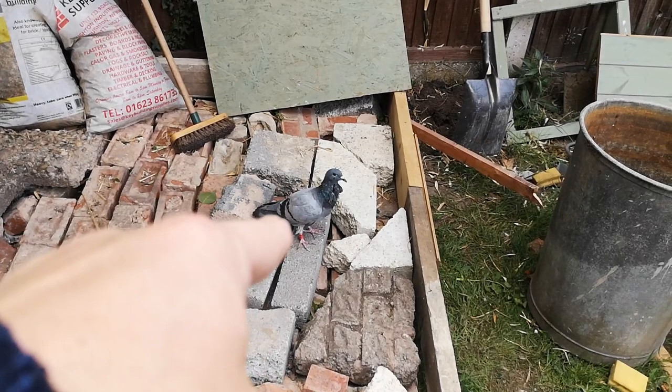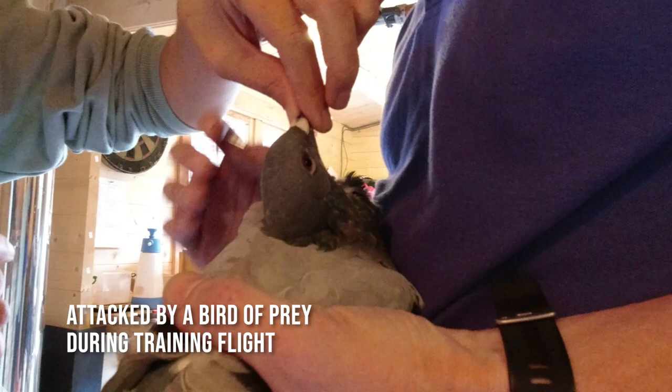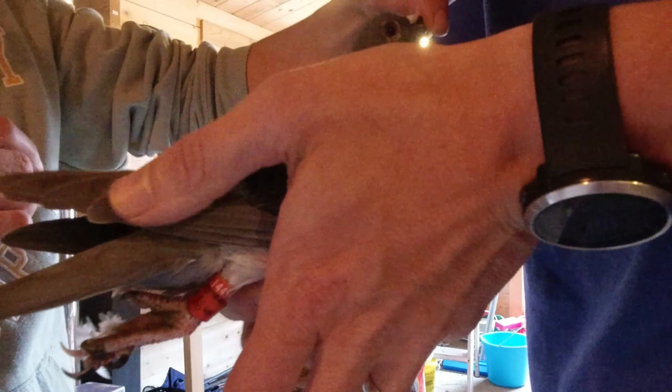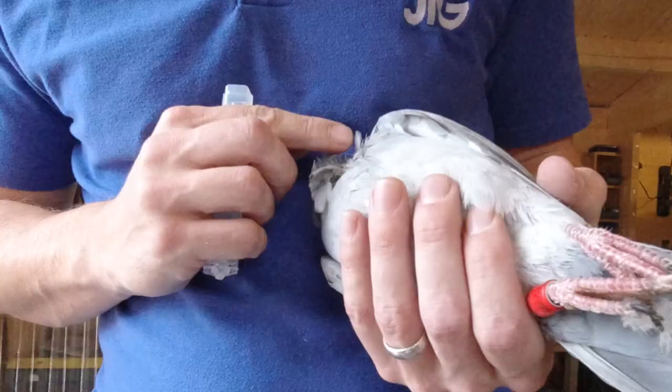Look at this one — they're both here but that one's been hawked. It's got a gaping wound in its throat. I'm trying to work out where the damage is — oh, there, look. There under the crop, under the wing. Okay, let go.